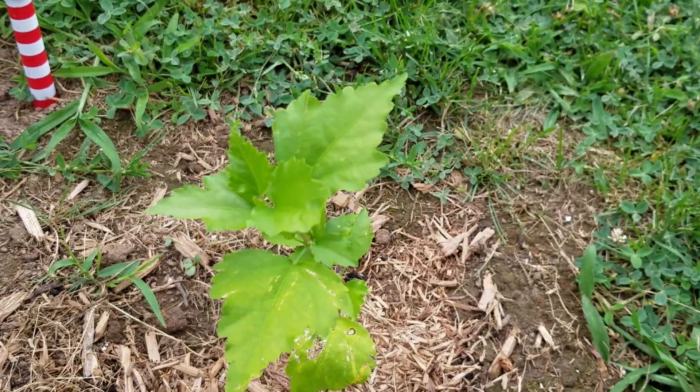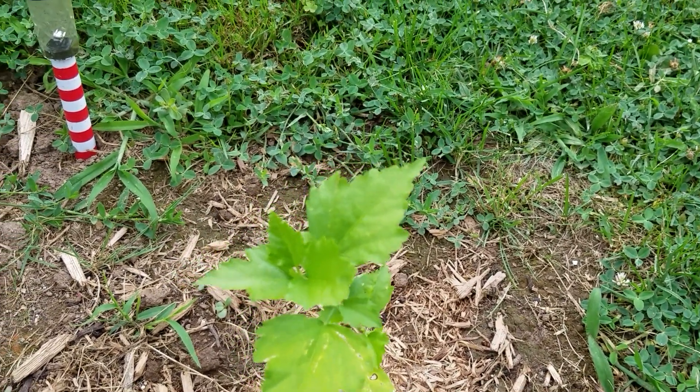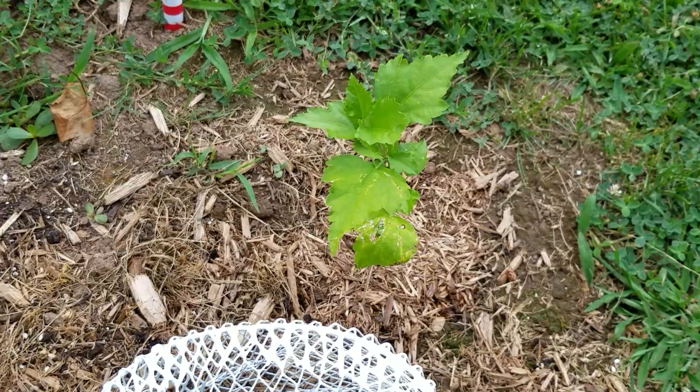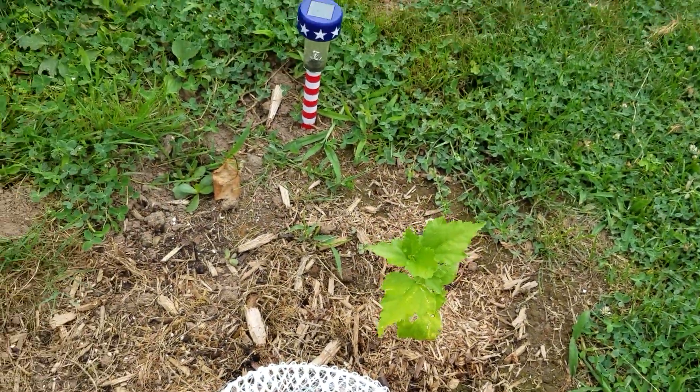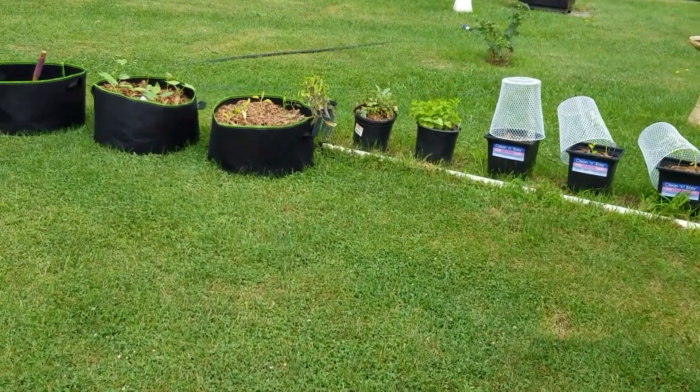Down here I thought this was sunflies, but I think this is either squash or pumpkin or something — I'm going to leave it there. This is just a little baby hibiscus I found growing over there with my hibiscus, so I put it over here because I had this blank spot — it'll grow up pretty.